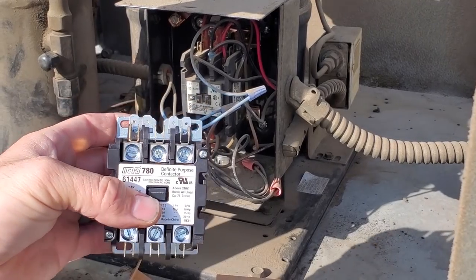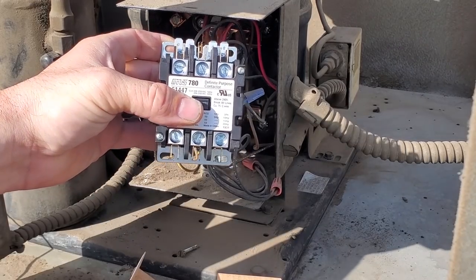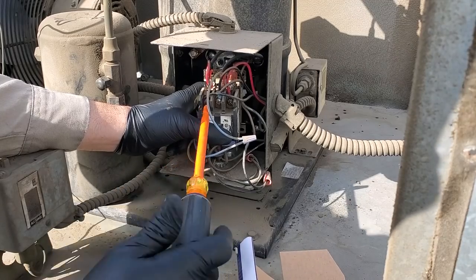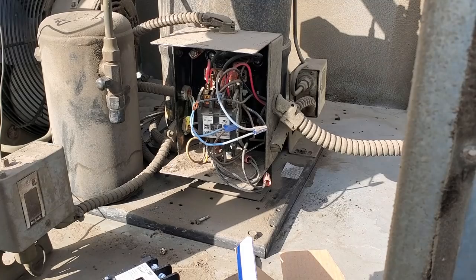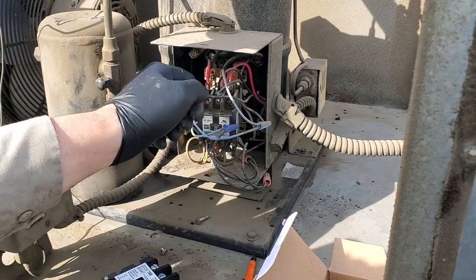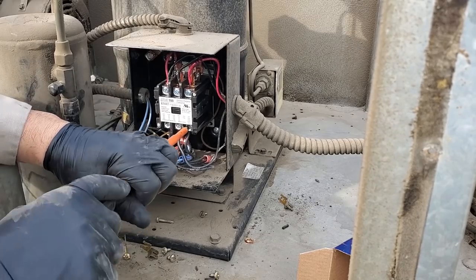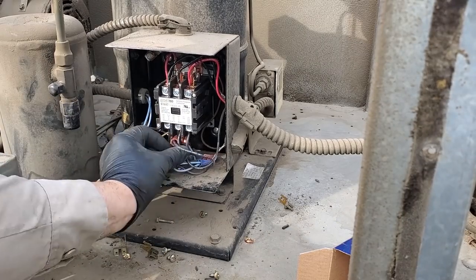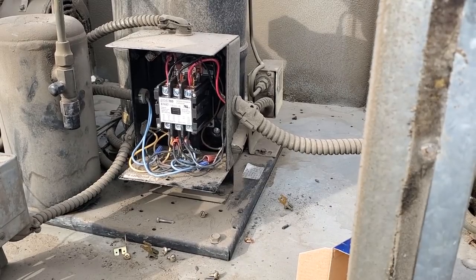I chose to go with a contactor with lugs because the incoming wiring is solid wire, not stranded — so I can make this work a lot easier without needing connectors for many of the points. Make sure you understand the sequence of operation of these units, because if you mix up the wires, you need to know how to figure it out. You always want to be cautious when doing these. I'm going to do it line for line, but if I needed to, I could just stare at it for a minute and figure it out. Everything's click, click, click — installed. Looks good, everything seems nice and tight. Hopefully nothing blows up when we turn it on.